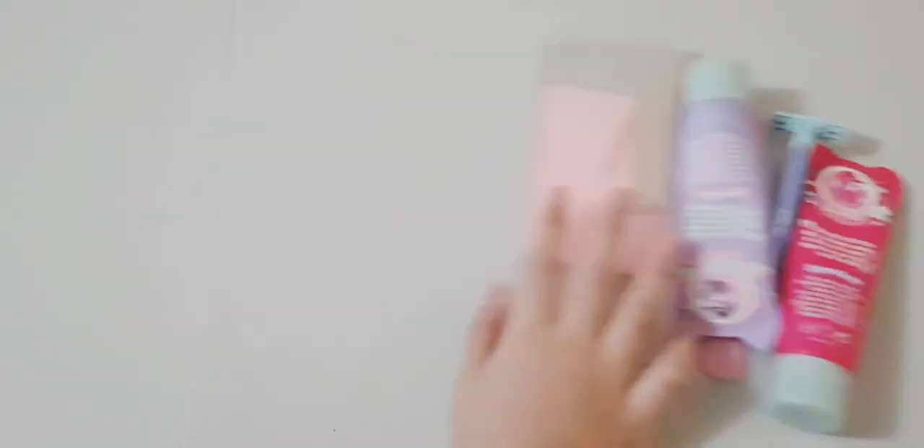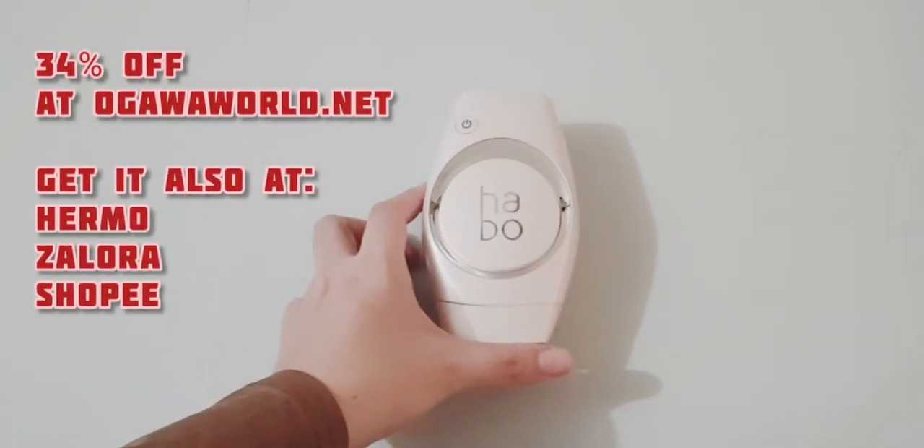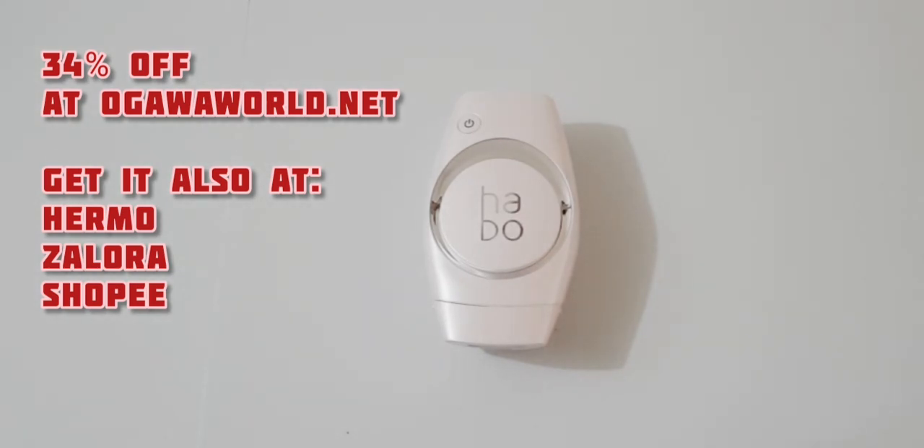Furthermore, this device is having a 34% off. Click on the link in the description below to get it. That's all from me. Thank you for watching.